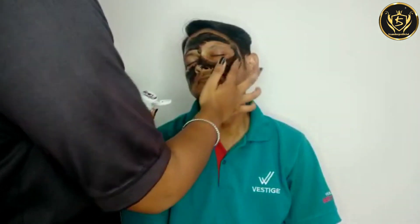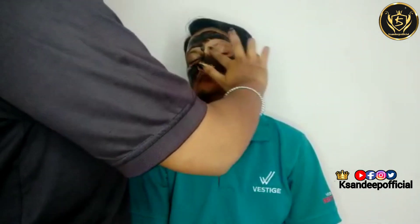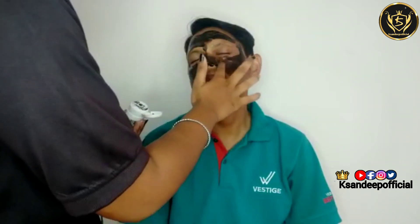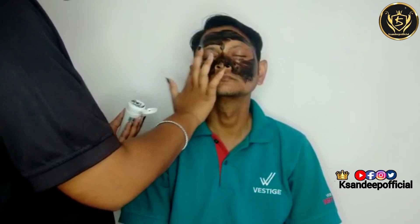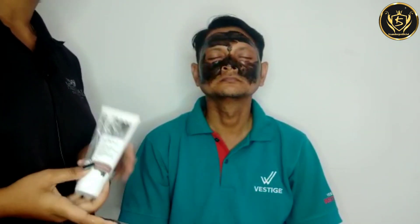We will make it a thick layer so that it will be easily peeled and we will have effective results. Wherever you have blackheads or whiteheads, you can apply more in that area. Now the mask is applied and we will leave it for 15 to 20 minutes.